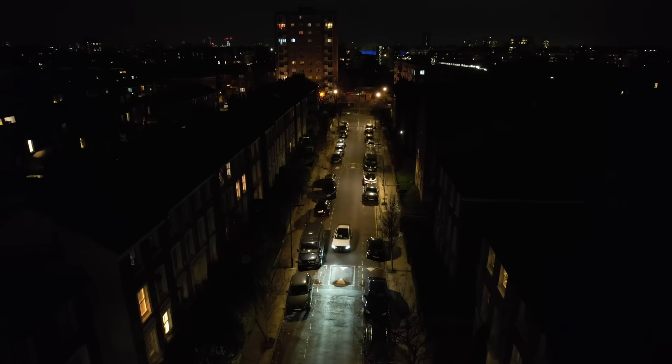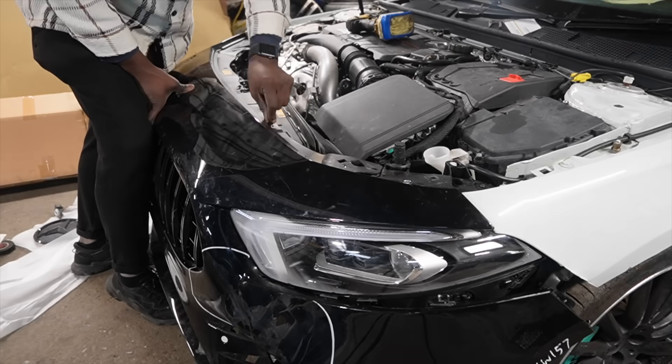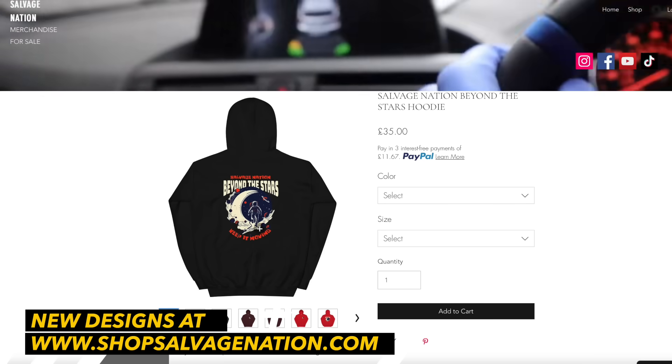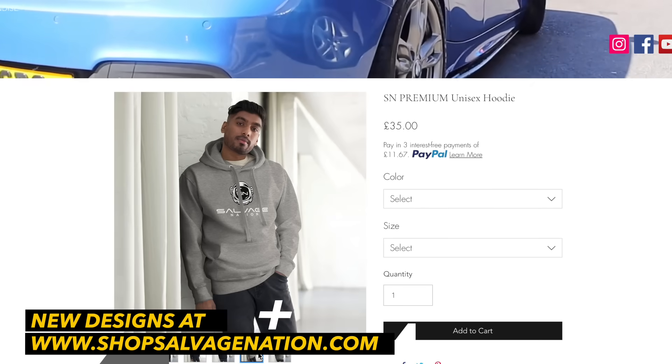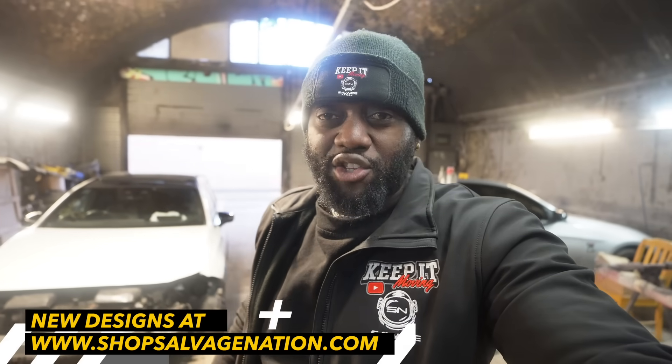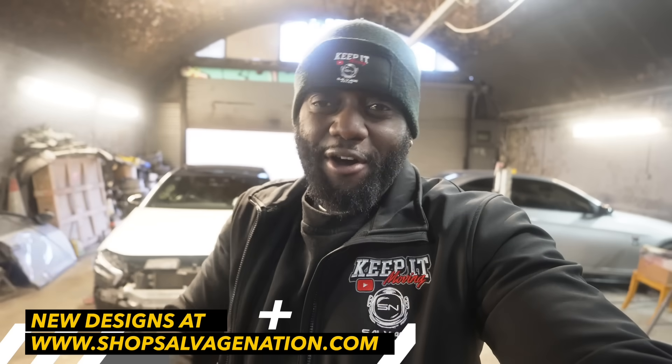Hello guys, welcome back to the channel and welcome back to another episode from Salvage Nation. In this episode I want to take this car for a first proper test drive, and to do that I need to do a lot of work — that's the plan for this episode. Before I go, I've just dropped some new merch on the Salvage Nation merch site, shop.salvagenation.com. Go over there and check it out.